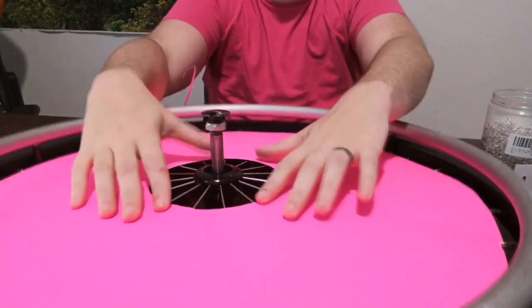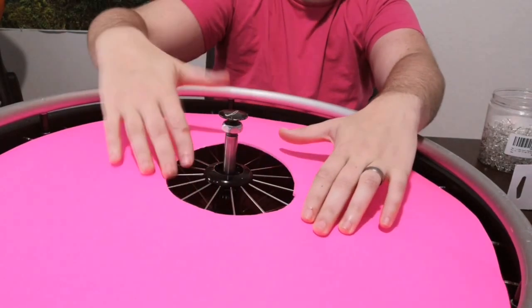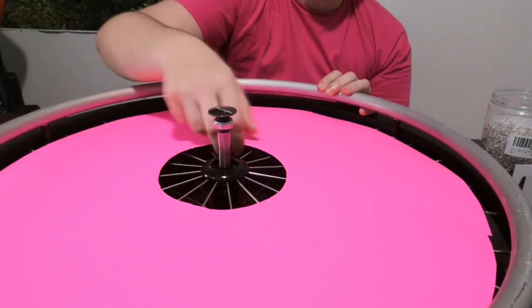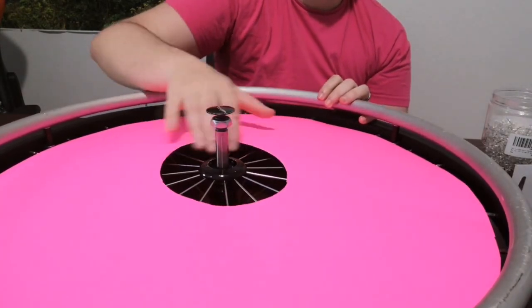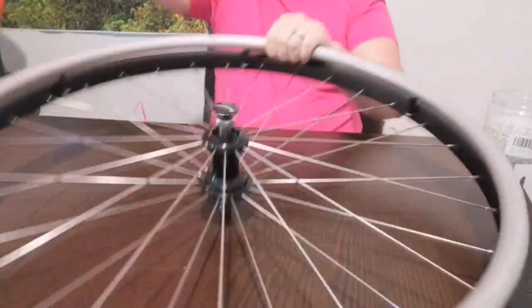Perfect. So now if you can see here, it's flat along the spokes, so I know that I have cut it enough. If it has a gap in here like this, you're going to want to cut it a little bit more until you've got it just right. I'm going to take it off the wheel for now, and this is where the laminating starts.